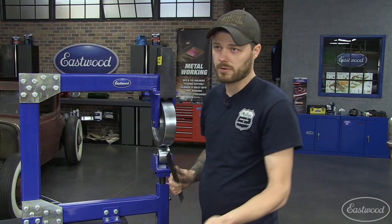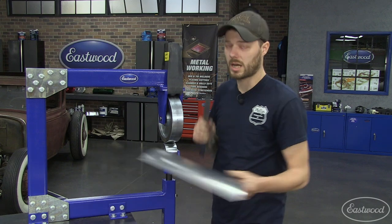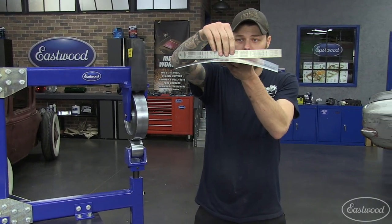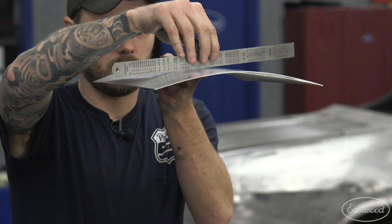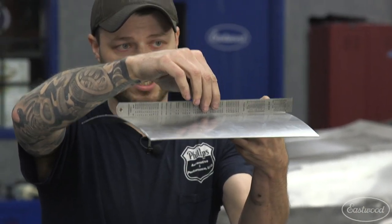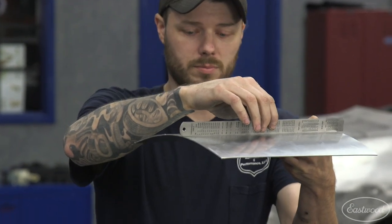When you add a rubber covering to the upper die, you will get shape in one direction only. The panel will remain flat in the opposite direction — it cancels out all front-to-back shape.